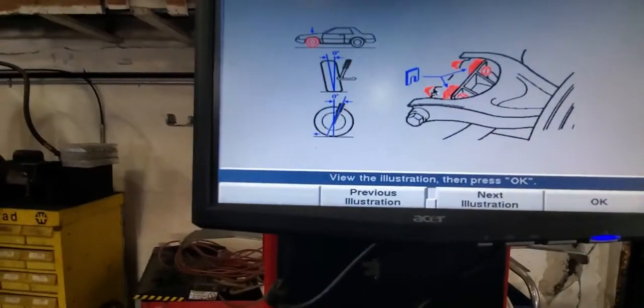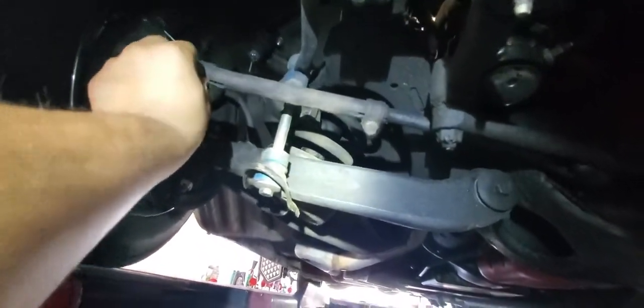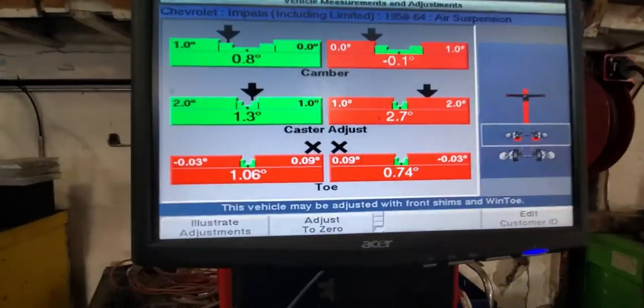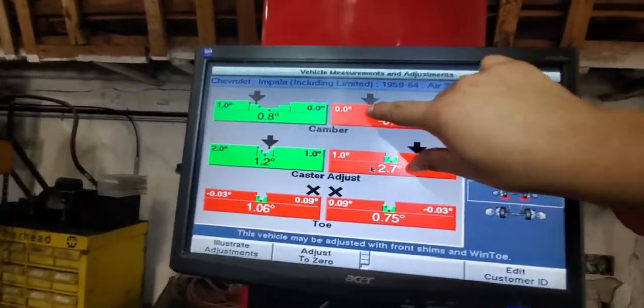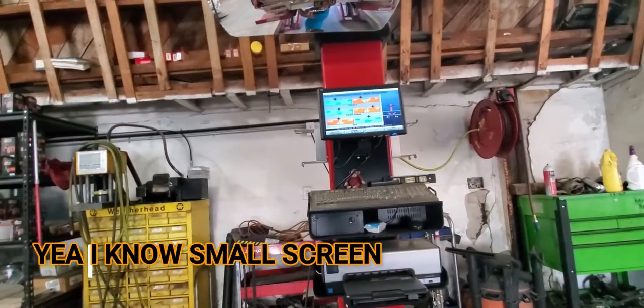On the computer we can see which shims to adjust next. The toe adjustment on these older cars uses adjustable sleeves — you loosen the nut and bolt and turn it to adjust to the specified range. In this case the toe is really negative, so first you fix your cambers and then you fix the toes. We moved the sleeve to the desired position to get it on green, went a little bit far, but we're getting close to the green bar — and there we go.